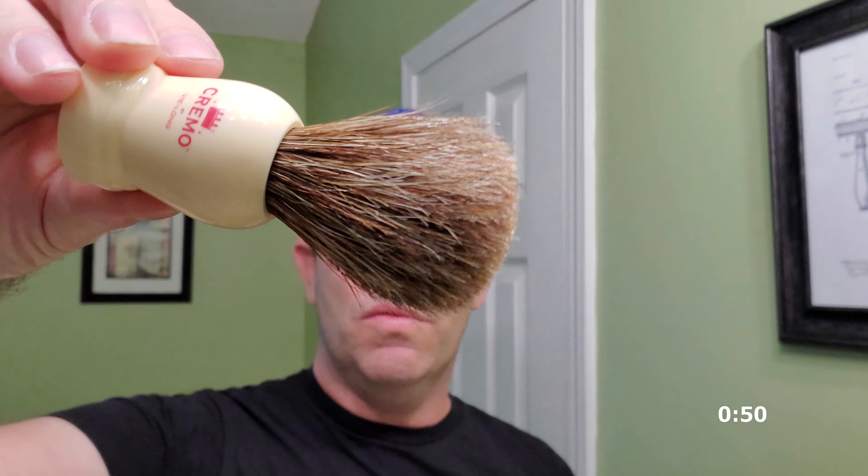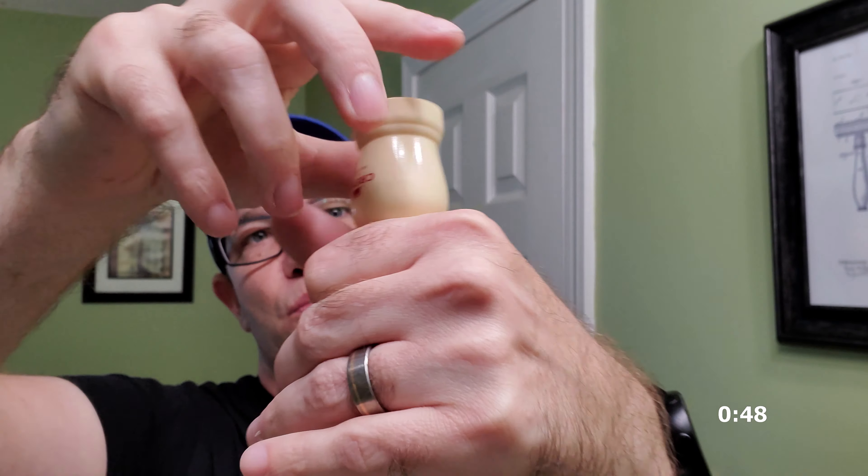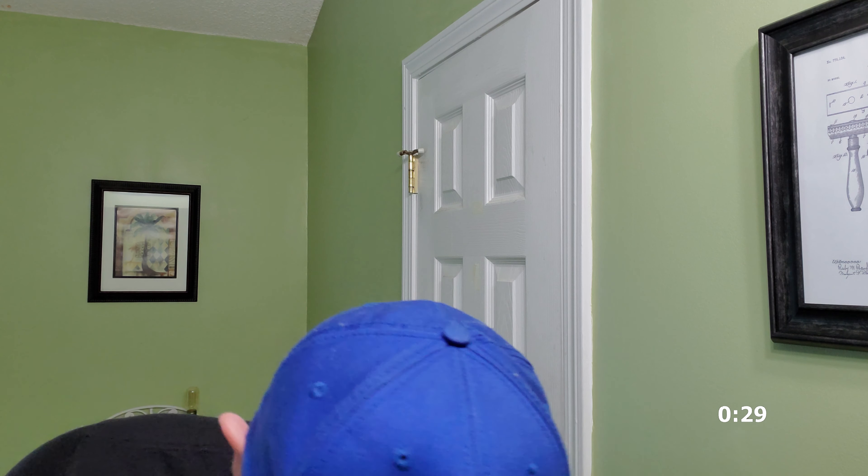Second stiffest is going to be horse hair. My horse hair seems to be pretty soft and I've had it a little over a year — it was one of my first brushes after a badger, and I do really like this one. It did stink when I first got it, so definitely shampoo out your brushes when you first get them. The smell goes away after several shaves.